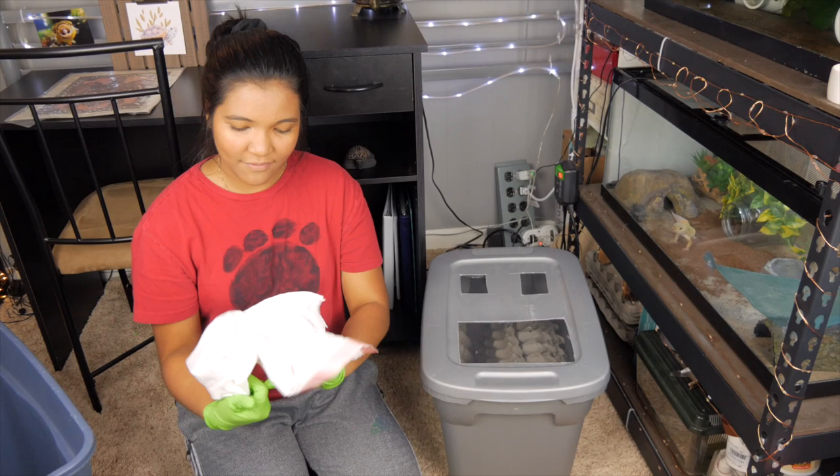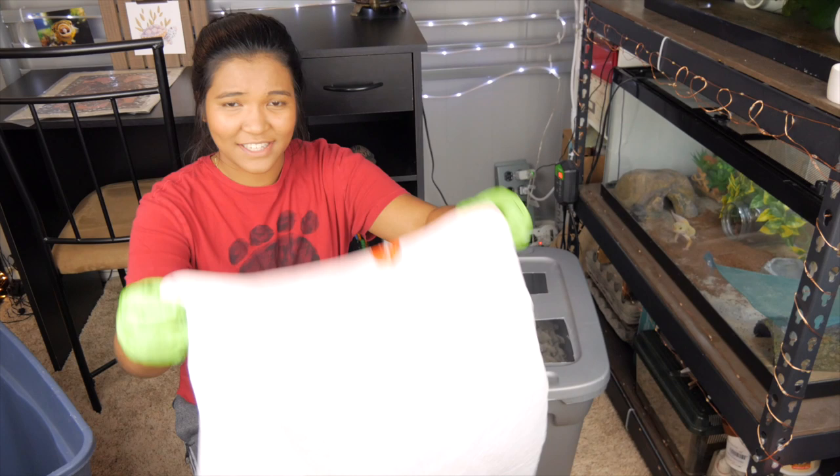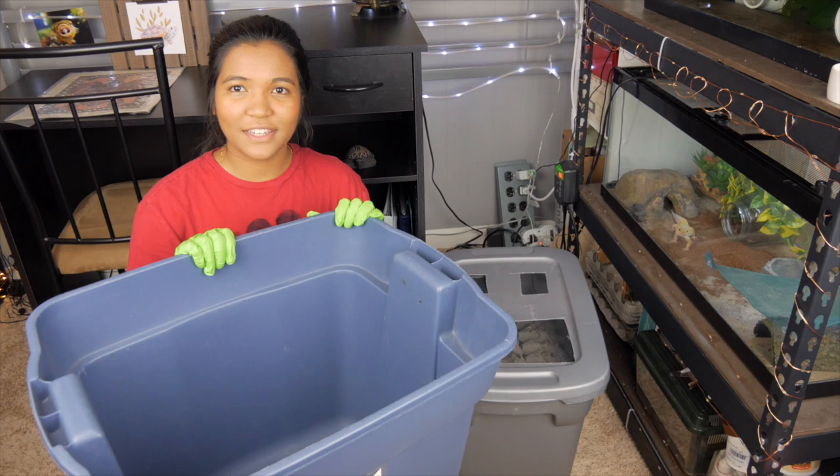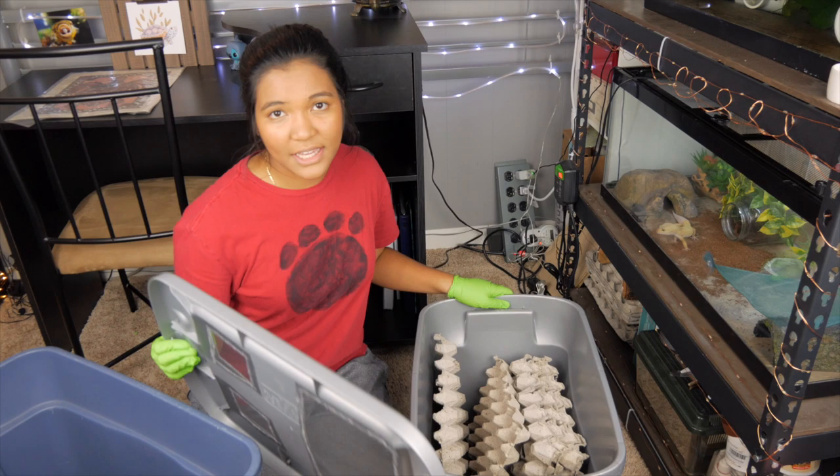Gloves are on. We also have a trash bag for all the frass, and then I also have this other giant bin that I'm going to put the main part of this tub in. So let's go ahead and get started. As you can see, this is the one that I made DIY. If you want to learn how to make it, I do have that other video on it.